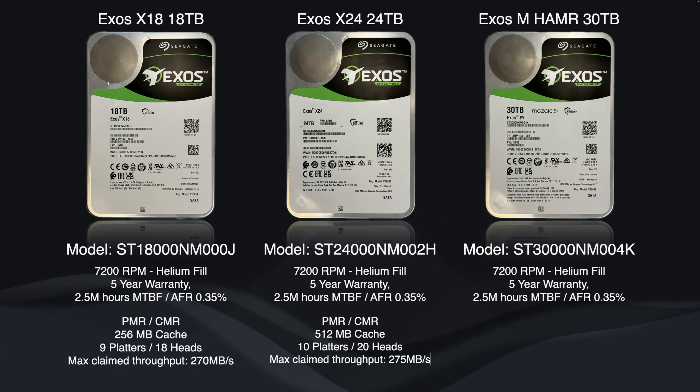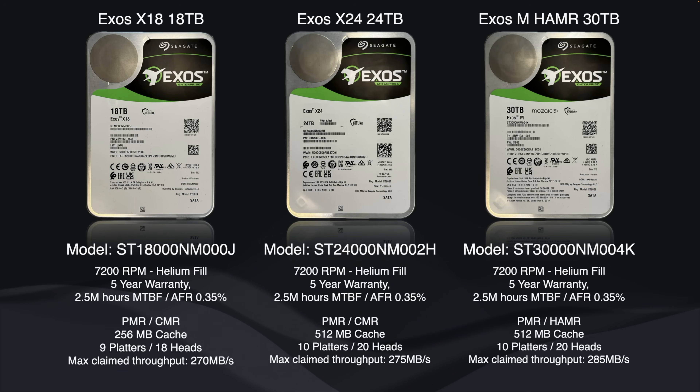For differences: the X18 has 256 MB of cache while the X24 and Exos M have 512 MB. The X18 has nine platters at 2 TB per platter with a claimed max throughput of 270 MB/s. The X24 has 10 platters at 2.4 TB per platter and 275 MB/s claimed. The HAMR drive also has 10 platters but at 3 TB per platter, with a claimed throughput of 285 MB/s.